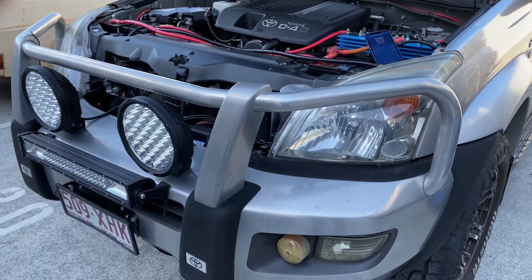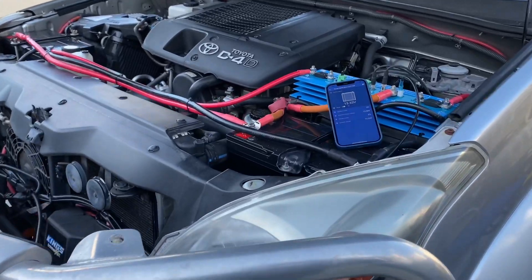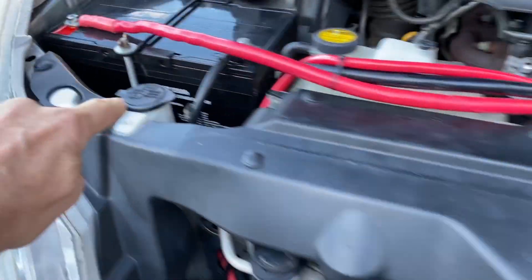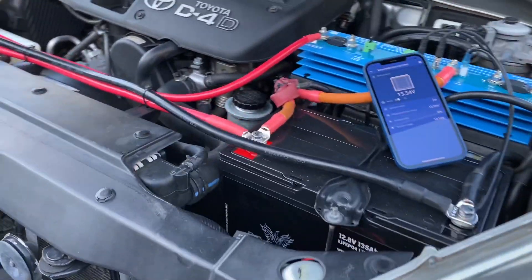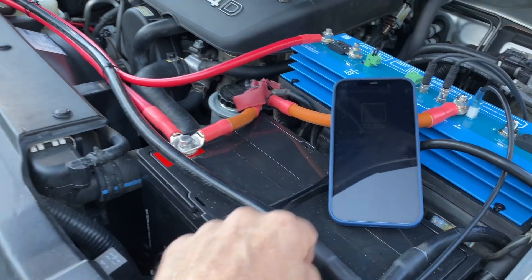Hi, Bruce from Safari, and we're in front of a Landcruiser Prado here. The exciting bit is what we've got in the engine bay — a 135 amp hour lithium and a 135 amp hour lithium. So we've got 270 amp hours in here, both starter battery and also energy storage battery, so no need to have a battery in the rear.